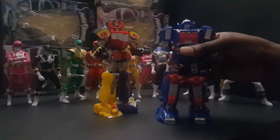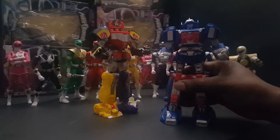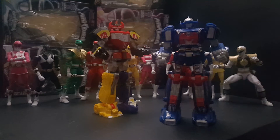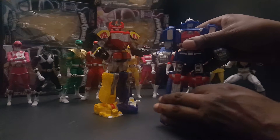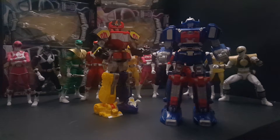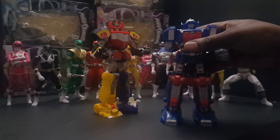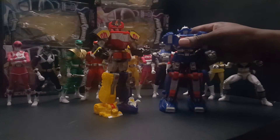This one looks a lot more like a transformer, so I have a little more respect for this zord nowadays. After seeing this and a few other zords of it — because as a kid I never really watched this season, so I missed out on a lot of the original toys and stuff. I'm really digging it. It's hindered, but I like it.